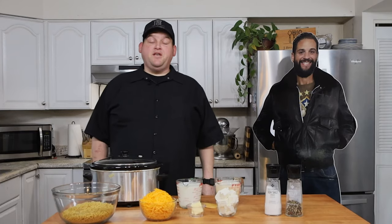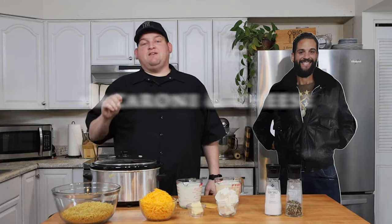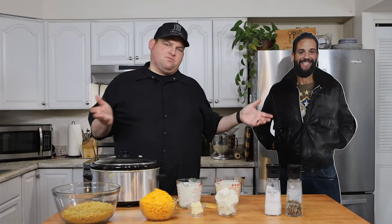Hello everyone, welcome to another episode of J Bros Cooking. Today we're going to be making another slow cooker recipe. I love the slow cooker, and with the holidays around, these are things you can kind of set and forget for maybe an hour or two — you got to check on it, but don't actually forget about it. Today we're making an easy macaroni and cheese recipe. John's still in the hospital; he is here through a cardboard cutout, which was kind of expensive.